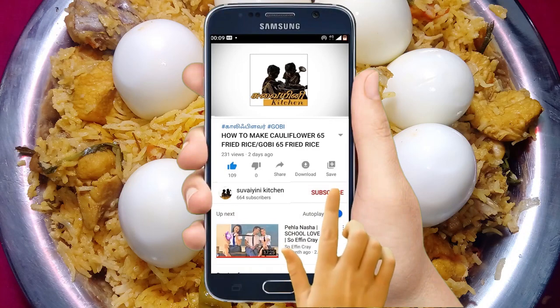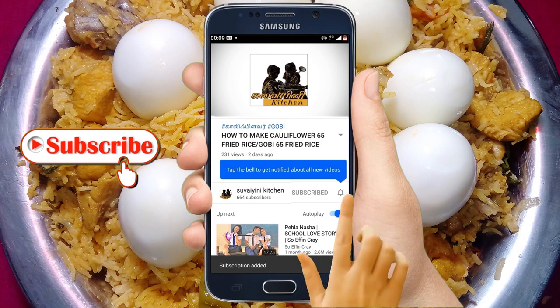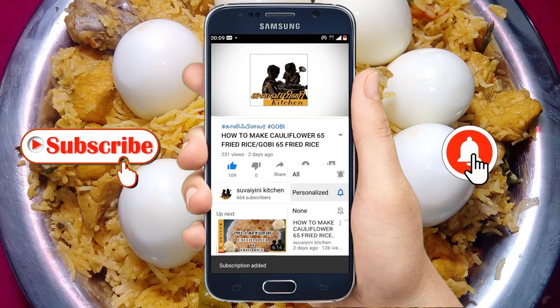If you want to see the recipe, subscribe to our channel and press the bell icon.